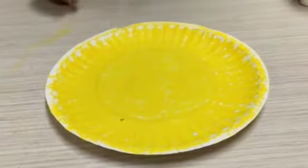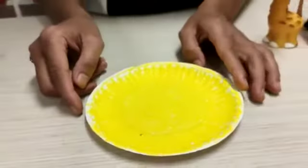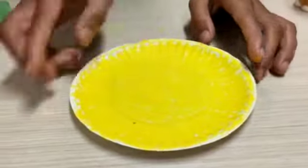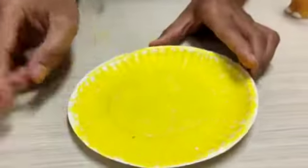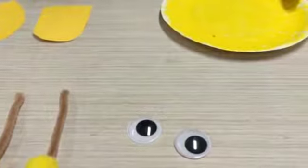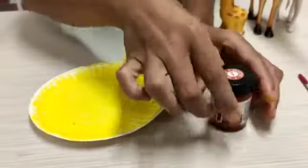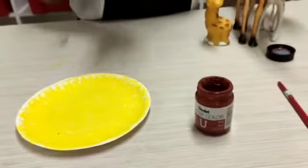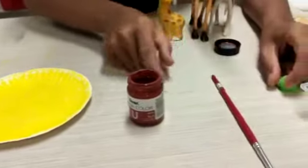I'm finished now. Next, I will put it here. This is for the face. So, maybe we need to paint first, because giraffe have a spot, spot, spot — and the spots are brown.